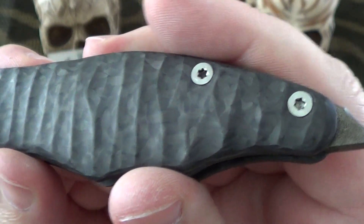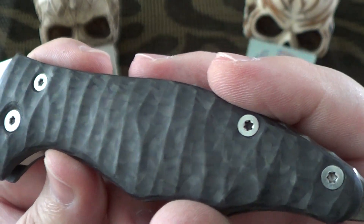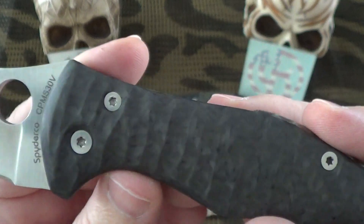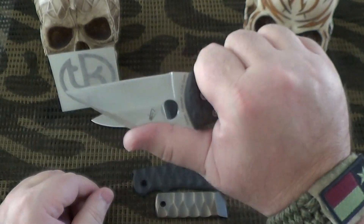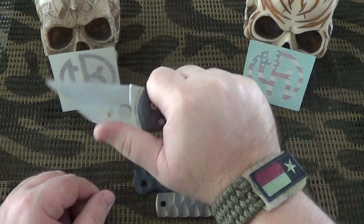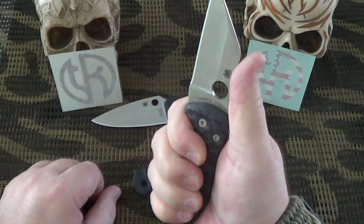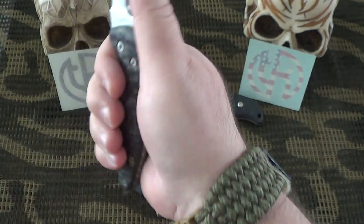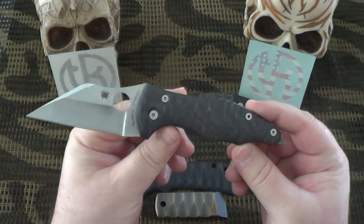I'm an Anzo and reptilian fan — love the reptilian pattern, I think it's sweet. But the natural pattern is definitely very nice. This knife — I might be carrying my Yojimbo all the time now. I cannot be more impressed with this thing, it's unbelievable. You guys saw me post some pictures on my Instagram last night — got my proud Texan thing going on.